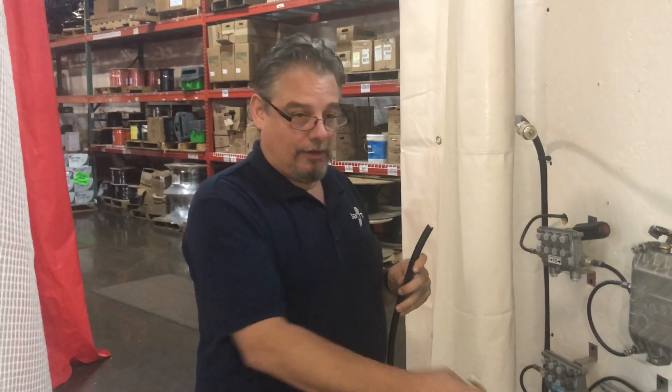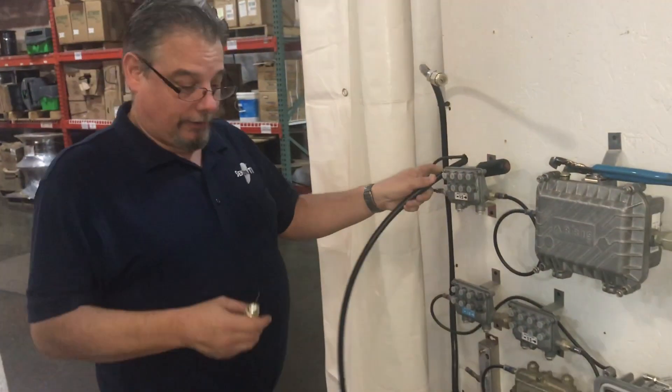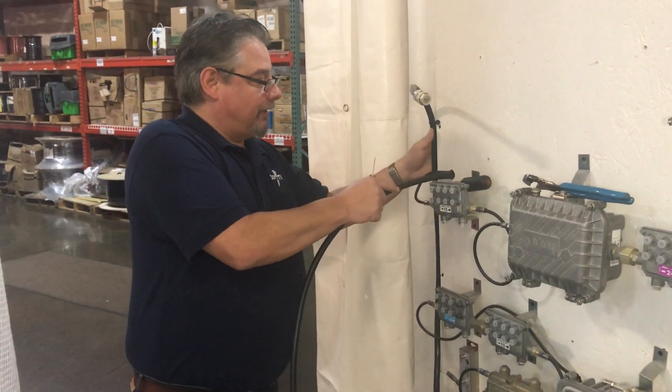Today we're going to be prepping a piece of 500 flex cable and installing it into a device. What we're going to do first is get our pin into the device.